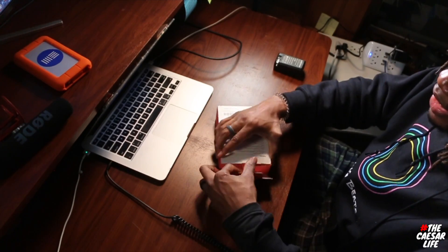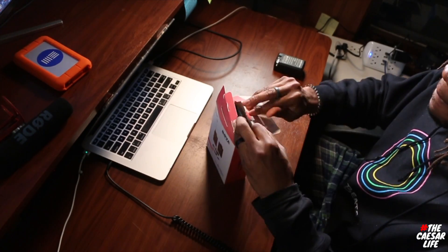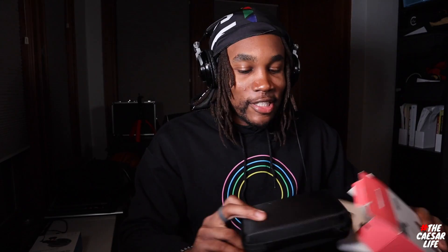Next up we have the Boya lavalier wireless microphone. This is for when I'm shooting in wind tunnels or areas where I need to have a microphone on my person, as opposed to the shotgun mic I'm using right now. All the links to these items will be in the description below.